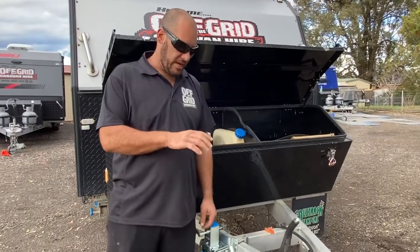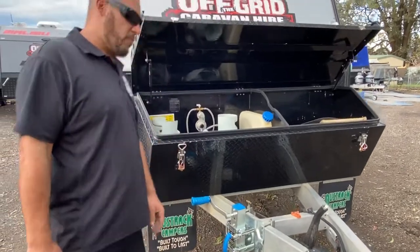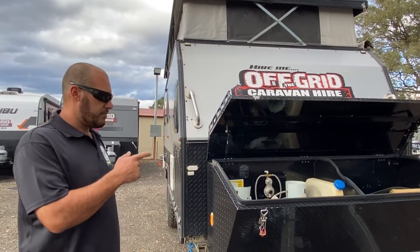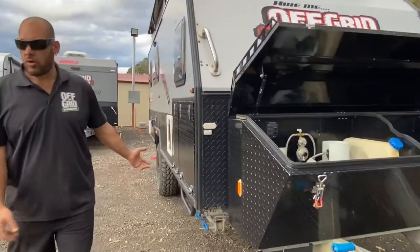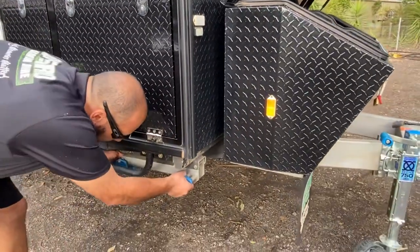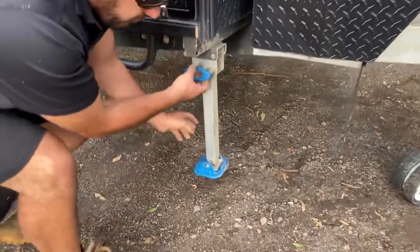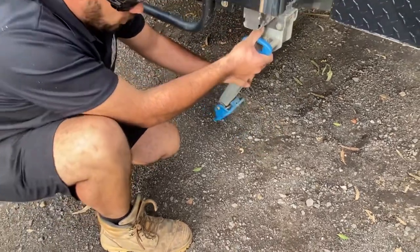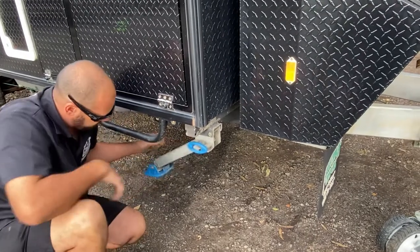Make sure the van's level, then unhook it from your vehicle. For front-to-back leveling, use this level here — you do that with the jockey wheel. Then grab the stabilizer leg bar out of the front toolbox and walk around to all four corners. Just take the weight off it, pull the lever, and the stabilizer folds down. There are different locking levels, so if there's a mound it will lock in numerous spots on the way up and down.